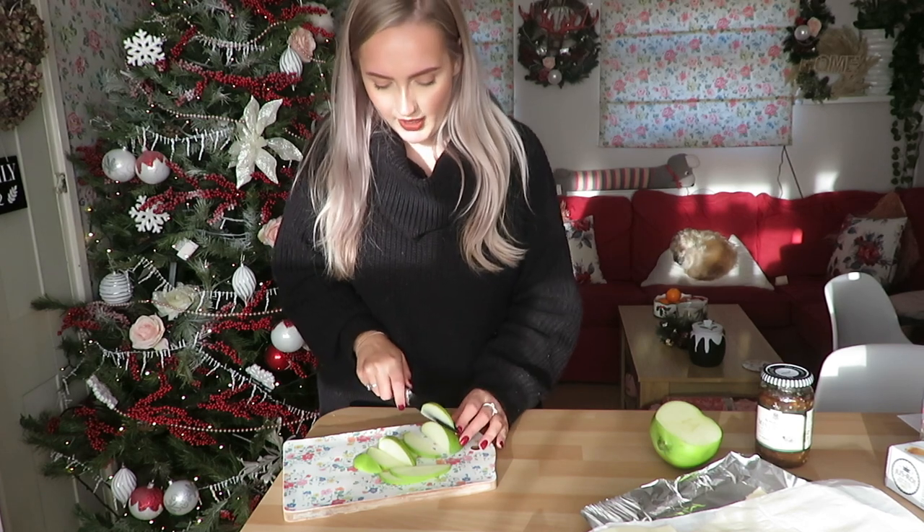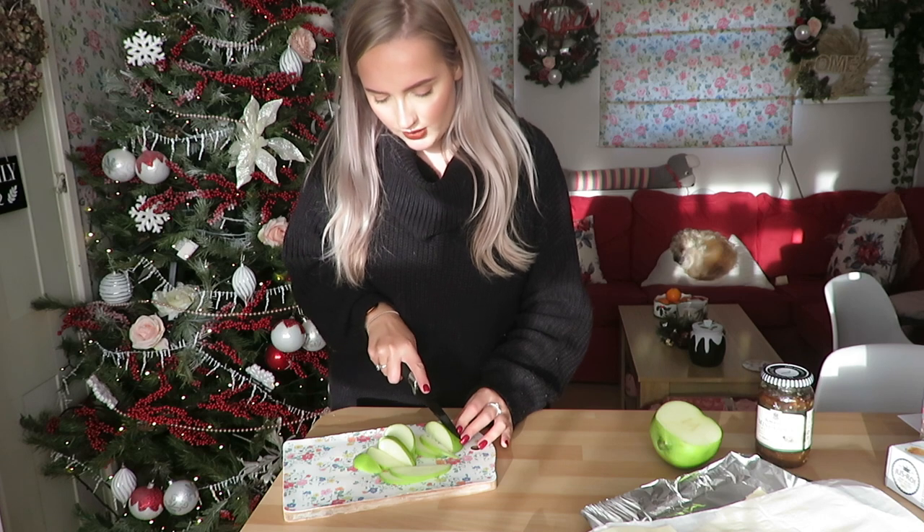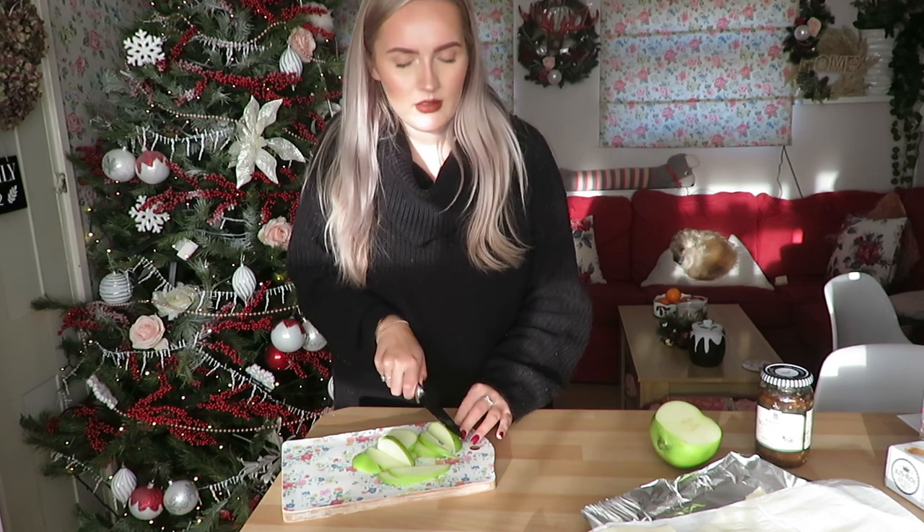If you wanted to make a really big one — which I think we did at school — we actually bought two packs of the rolled pastry and used one whole sheet as the bottom layer and one whole sheet as the top.